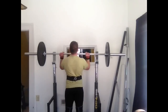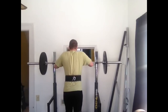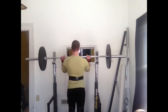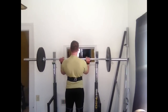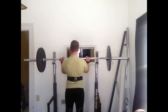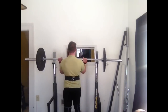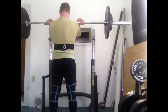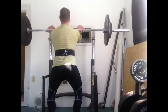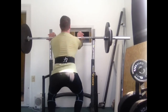I like what Chad Wesley Smith says in his articles for Juggernaut Training Systems — that conditioning is a very broad term that can mean different things for different athletes. For somebody competing in strongman and powerlifting, it's smart to condition yourself in a way conducive to your sport. In my case, I'm hitting a lot of low-rep sets with very little rest between them, and that's how I'm thinking of conditioning.